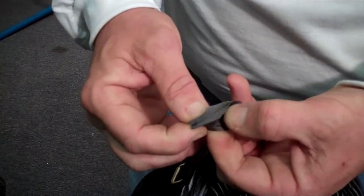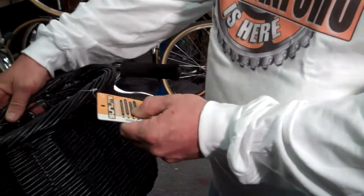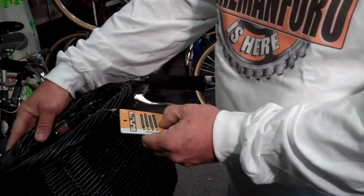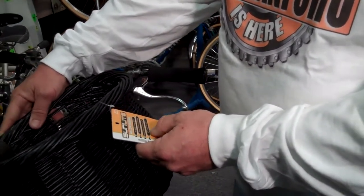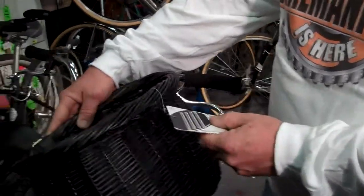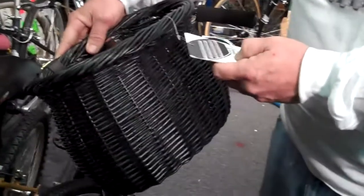Let me see what it says on here. Top quality Rovin Willow. Classic bushel basket design. Two strap handlebar mounting with buckles. Length is 8 inches by 13 inches by 9 inches deep. The back says classic too. It doesn't tell you if it's leather or not.